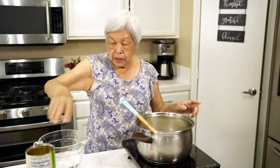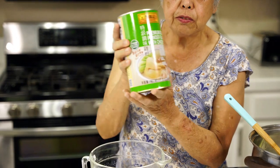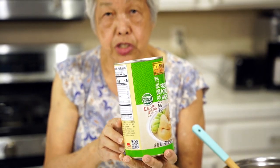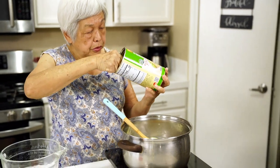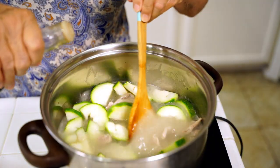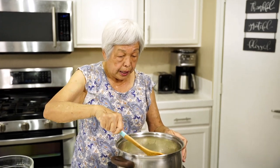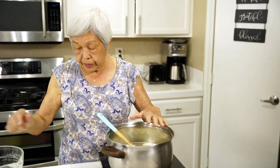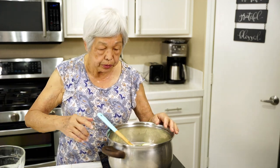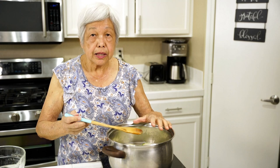I also have here Lee Kum Kee premium bouillon powder flavored with chicken — I use this a lot. I'm gonna add a little soy sauce, and that's it. Very simple. This will cook after it boils for half an hour. If you want more soup, you can add more water and more broth powder if you like. I'll cover this up, and after it boils I'll simmer it for half an hour.